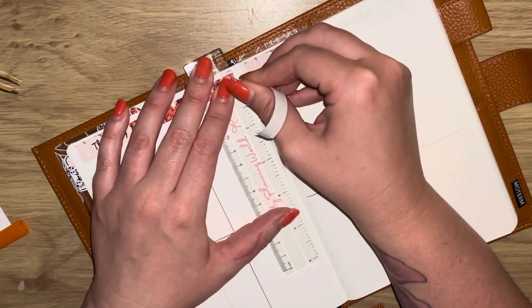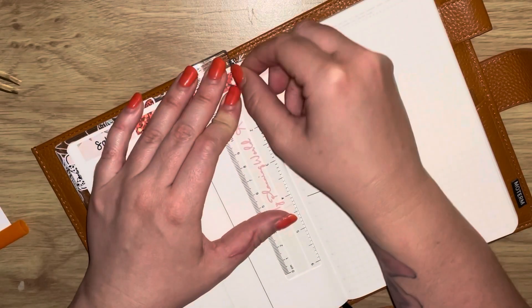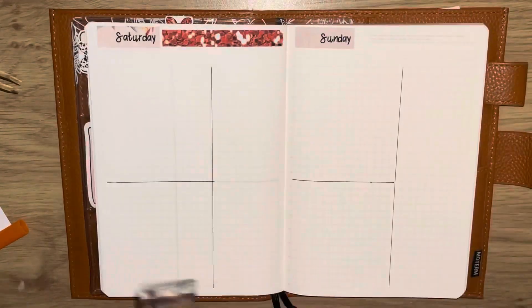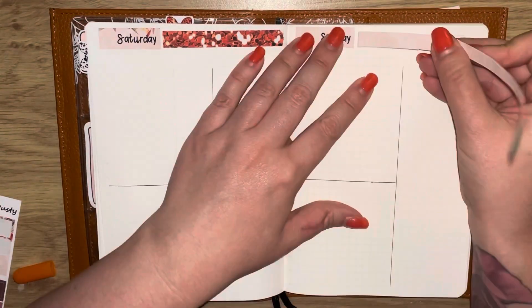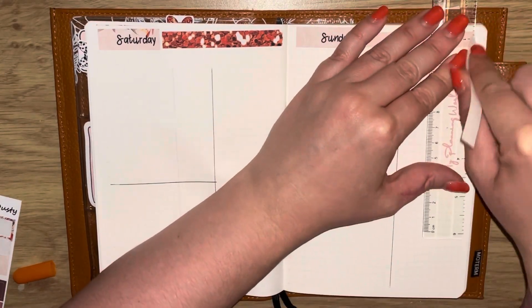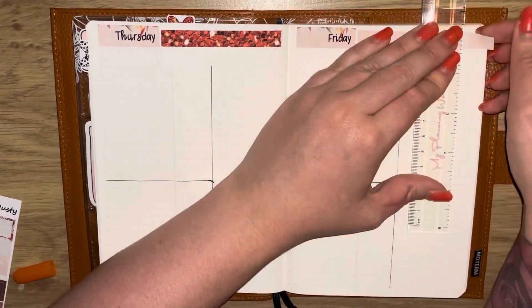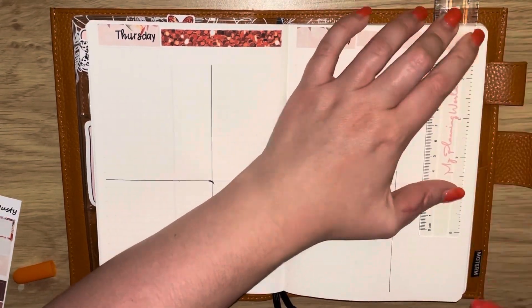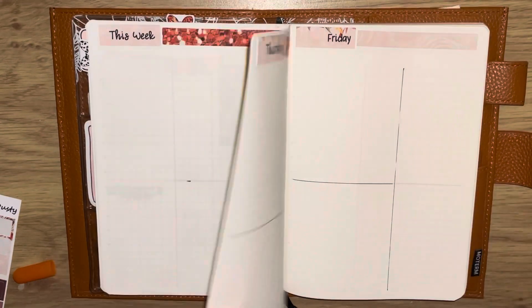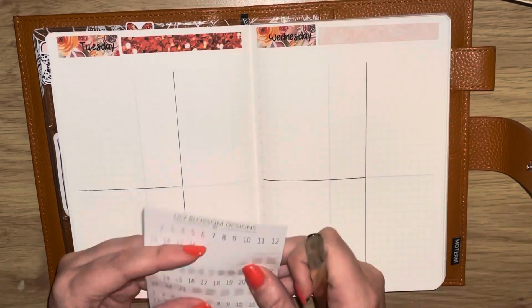I'm just going ahead now and laying down the washi next to the date covers for each day, which I absolutely love doing. I will just say my paper is very thick, so you do have to give it a little bit more pressure than you would normally do if you're cutting sticker paper — it's a beautiful thick paper.